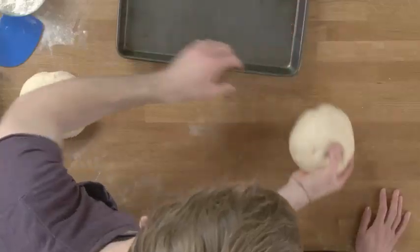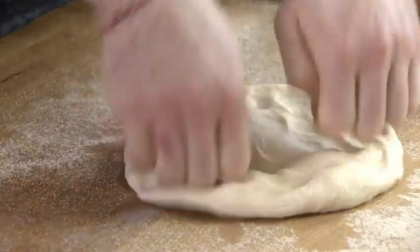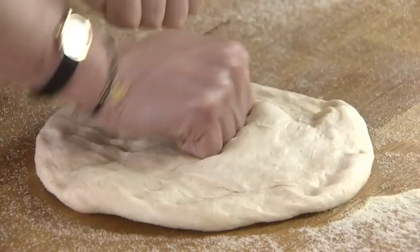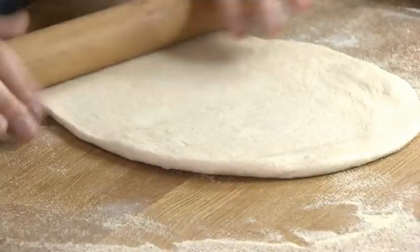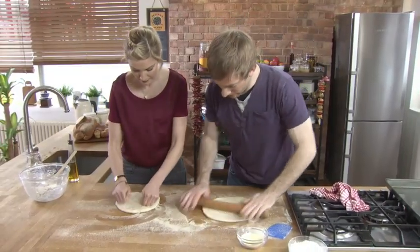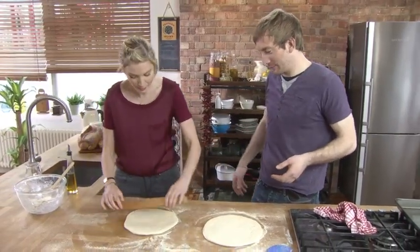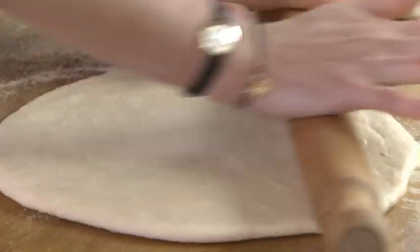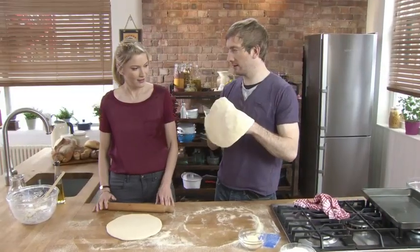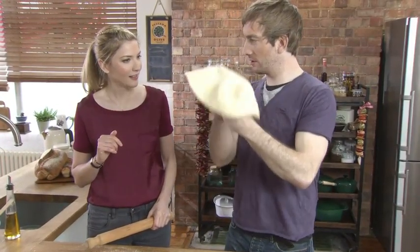A little bit of semolina — it's going to add to our crust and give a crispy base. Using your knuckles, give it a little quarter turn, just keep your dough moving. Yours is a perfect circle. Yeah, but it's pizza — it can be any shape it wants to be. Using your knuckles and kind of stretching out the dough, let it bounce.